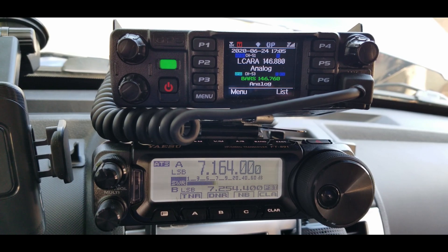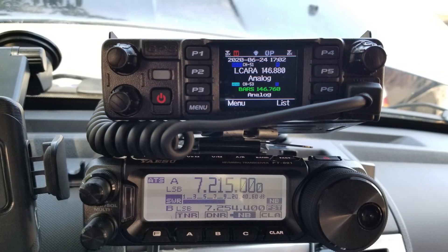That was just a couple of samples of some stations I was picking up right there in the driveway after I had mounted everything and got things going.